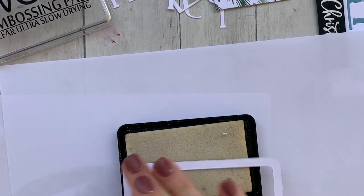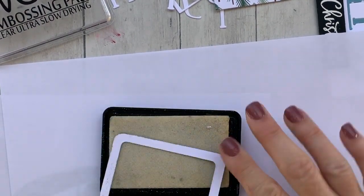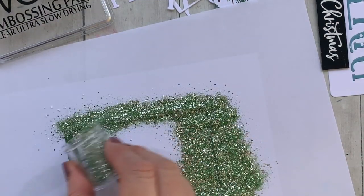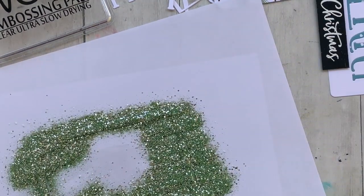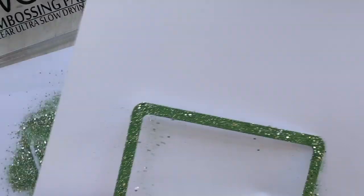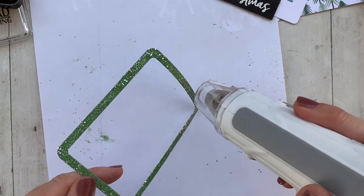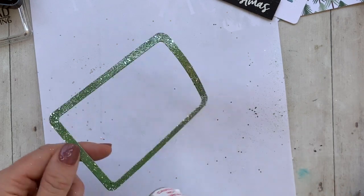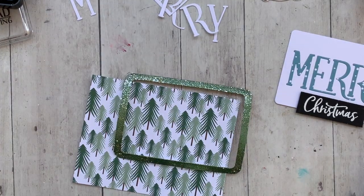Then I did the embossing ink over the top and grabbed my sage embossing glitter. This is a chunky powder — it has the powder and it has chunky glitter in it, and it's really gorgeous; it gives a really cool mottled or marbled effect. But you've got to be gentle with it because it has big chunks that will blow off if you're not careful. I always start either heating from underneath or start a little bit far away, then get it to start melting and pulling those bigger chunks in before going in closer to my project.